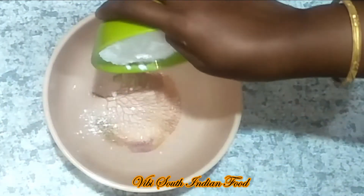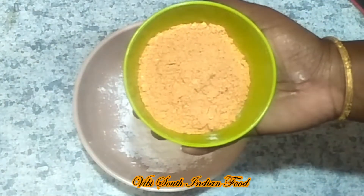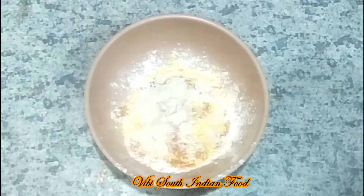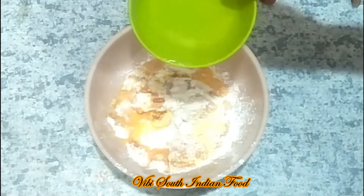Add one spoon of corn flour — you can use one to five spoons of corn flour. You can use a small amount of corn flour. Add 5 spoons of corn and 65 masala. If you use more corn flour, it will make the dish more crispy.